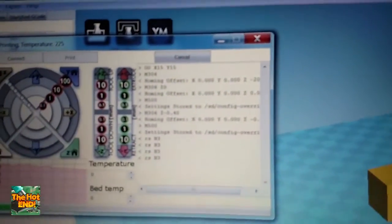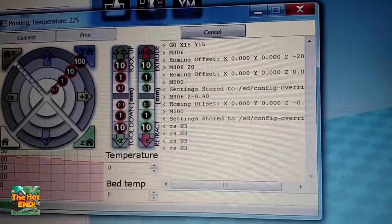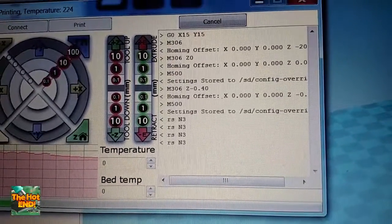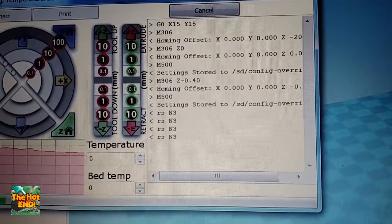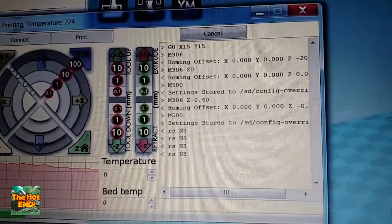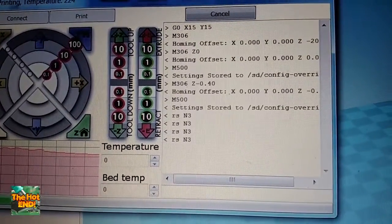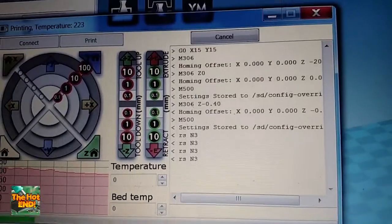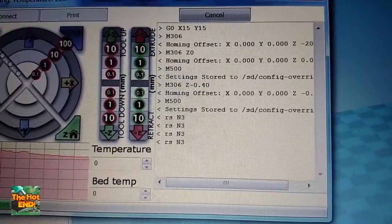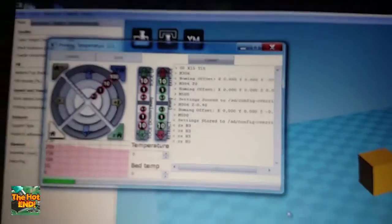Some of this G-code is quite important. The most important bit is the homing offset command, which is M306. Printerbot uses M212 — this is essentially the same thing. It's just saying that when you detect an end stop, you need to go down so far to get to the actual nozzle. For me, I found out that mine was 0.40 below, which means it was just under 0.5.